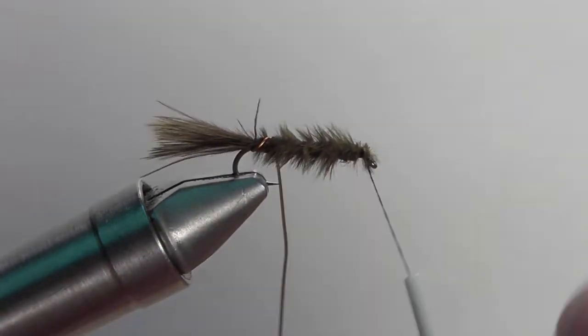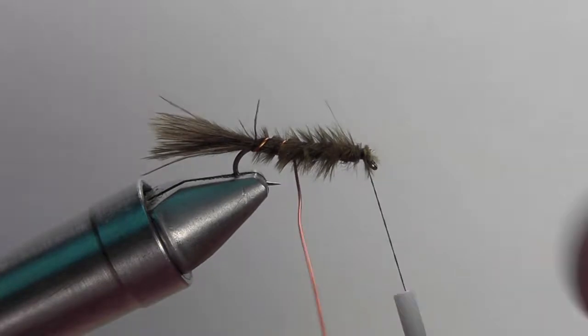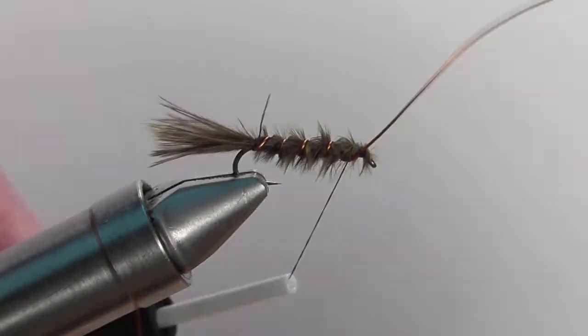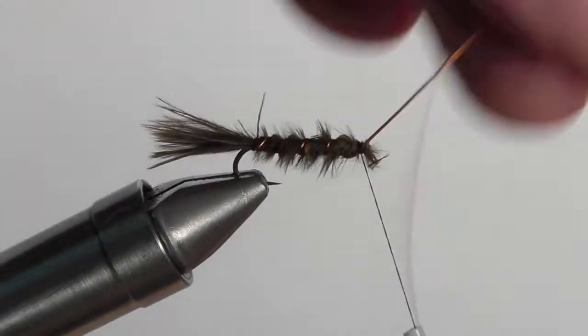Now it's time to bring your rib forward. A nice even tapered rib is what we're looking for here, with enough space so that we can still see the marabou. And once you've reached the front of the fly, secure down the copper wire and then snip it off with the backs of your scissors.